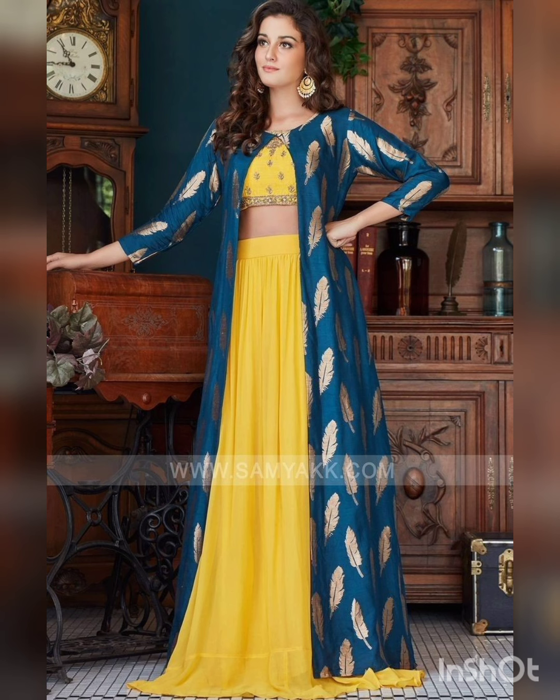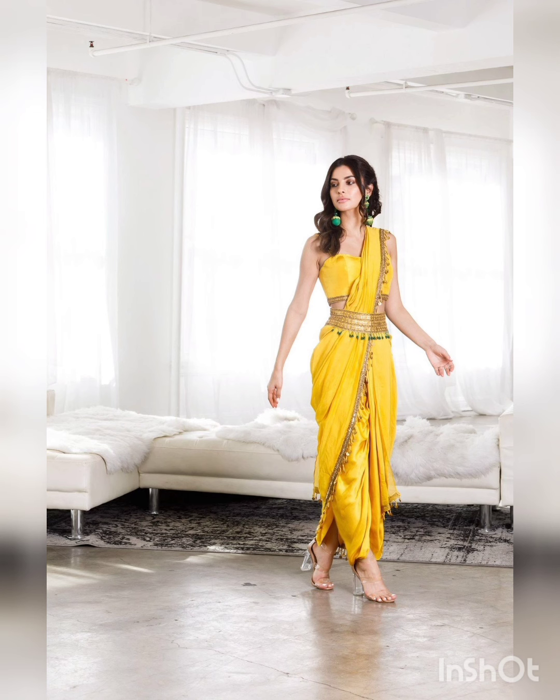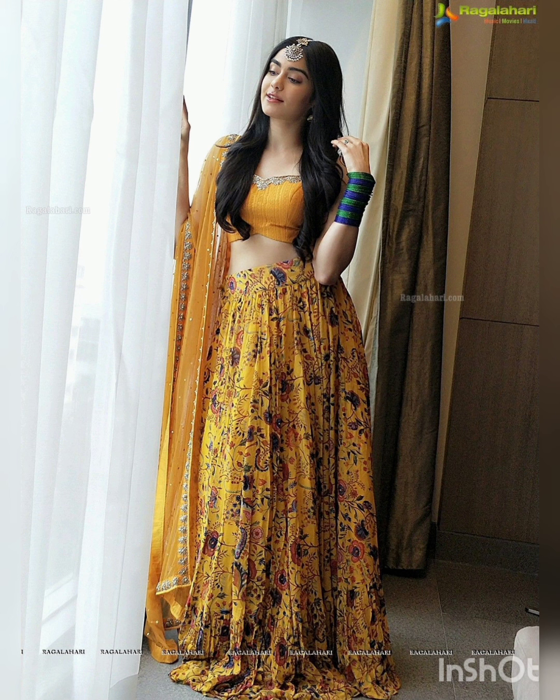Mustard and yellow color. It will be a very unique design. It is a very nice color.